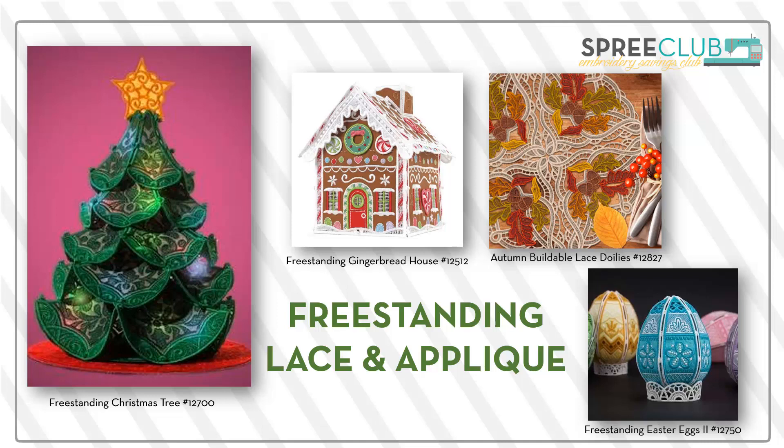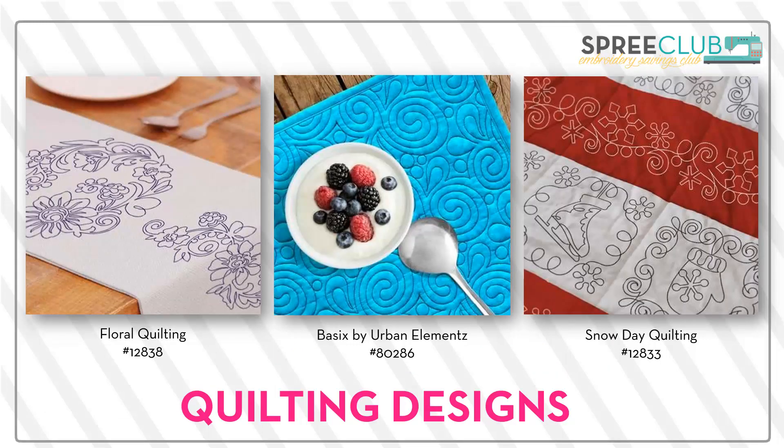Just to review — you get everything we make for the entire month. We include freestanding lace and applique. We came out with the autumn buildable lace doilies this year, which were hugely popular. In addition to the gingerbread house, we did a sugar chalet from Scissortail Stitches and other freestanding button and loop type designs. We do lots of quilting designs, which are so versatile — the borders and embellishments as well as quilting. Quilting designs just give you a lot of flexibility.